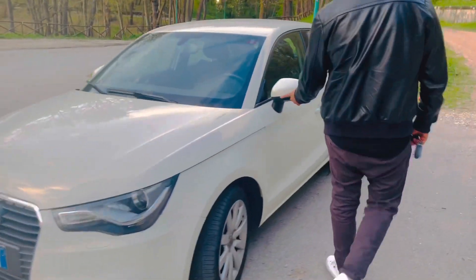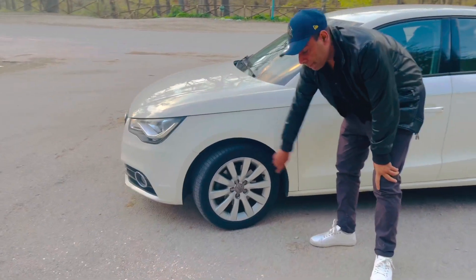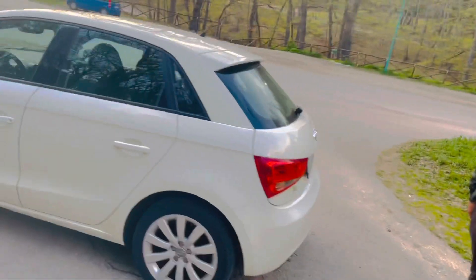You can see the LED lights here. There is a 16-inch alloy wheel and a sportish back. This is the Audi 2016 S-line.